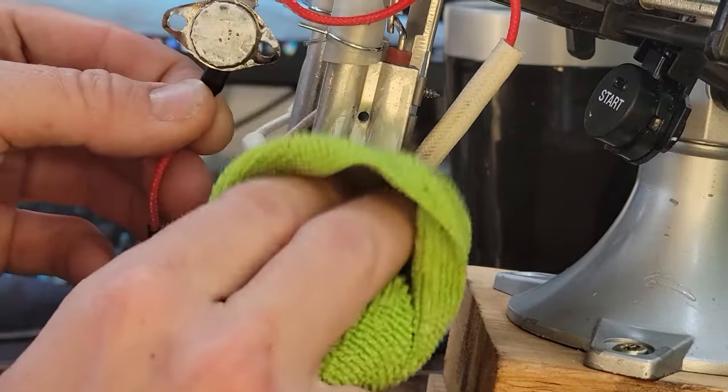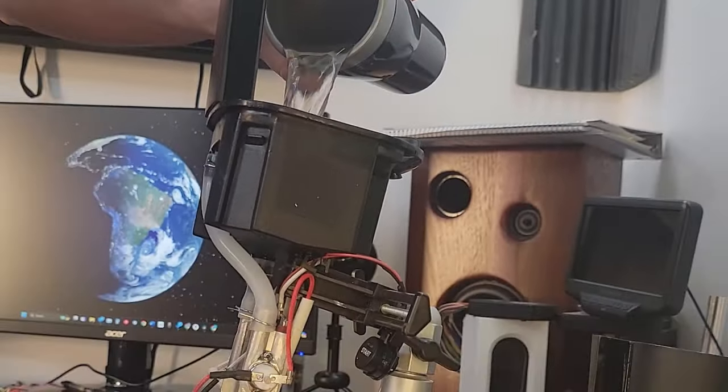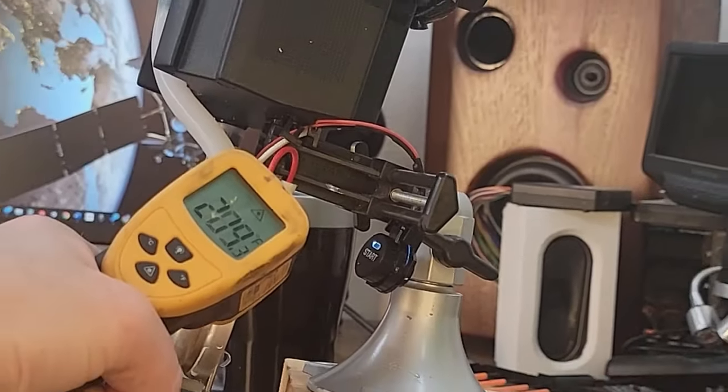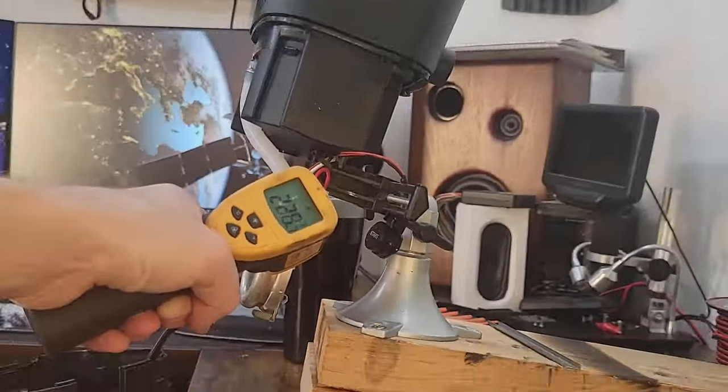To follow a hunch, I cleaned off some of the excess thermal paste before reattaching the switch. I then performed a wet test with the IR thermometer. Everything's working well now. It even cut off right when it was supposed to. And I got this thing all back together in time for my second cup.